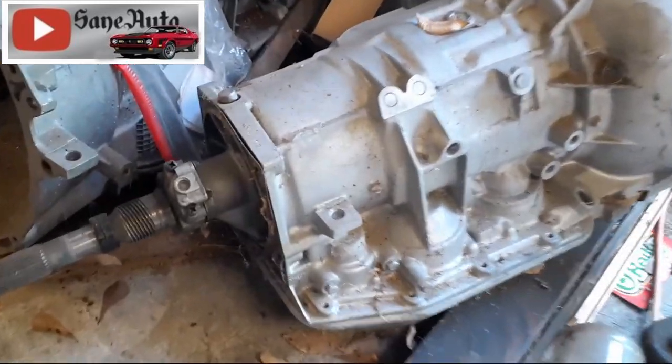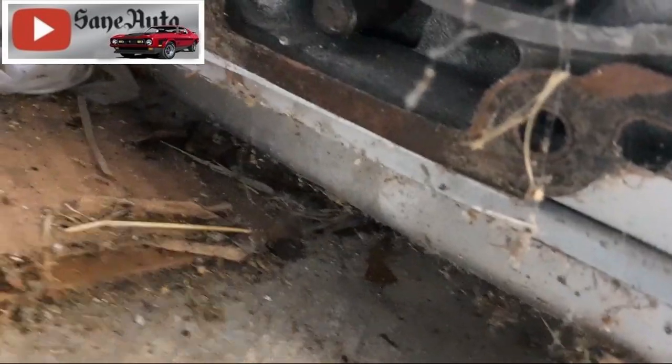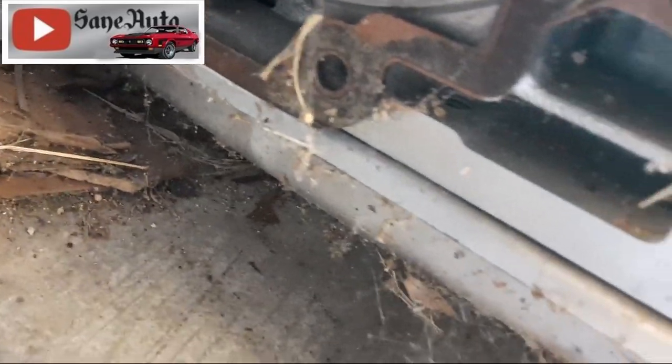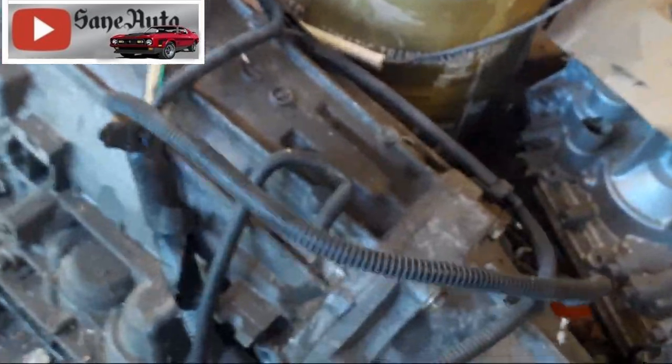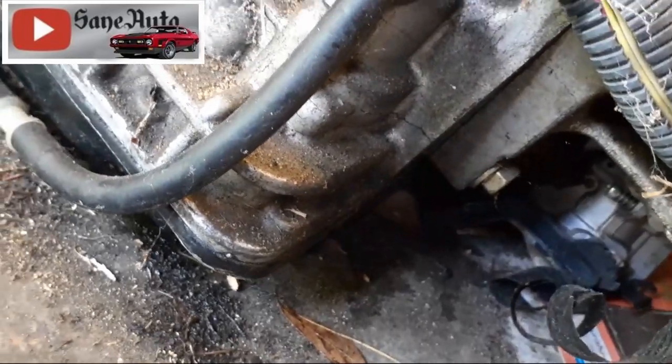On the Ford — let me show you the Ford — the AODs and 4R70Ws: the tail housing gasket is right there at the pan gasket. So it'll leak directly on the edge of the pan and spread out and make it look like the pan gasket is leaking. And you can see this Nissan over here is made the same way, where the tail housing is right next to the pan gasket.